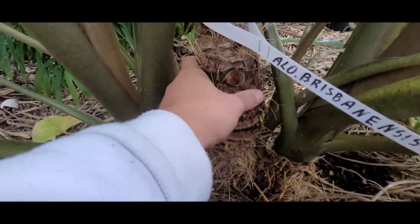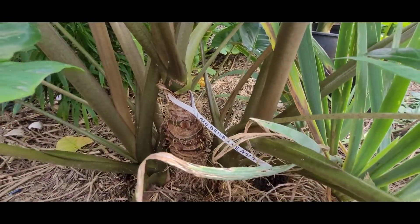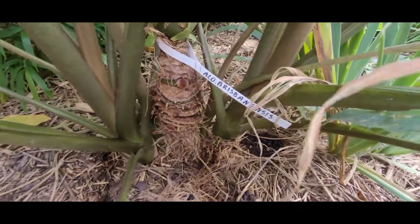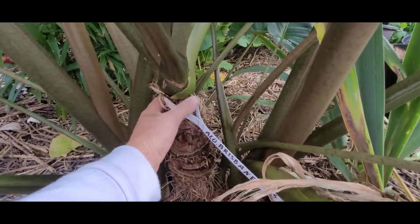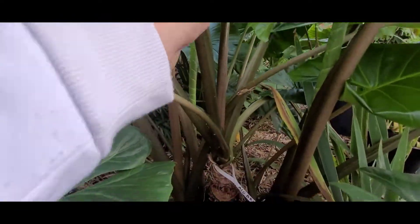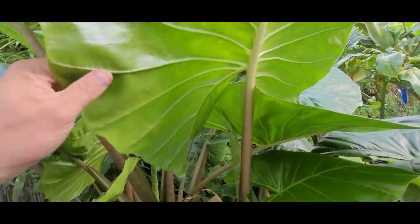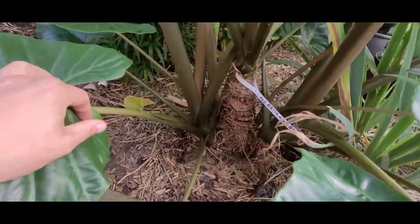I to jest matka – była zimowana w piwnicy na sucho. Tak samo była zimowana Kalidora i Odora. Spójrzcie – odrosty przerosły matkę. Tutaj jest zwężenie i już matka nie chce osiągnąć takich rozmiarów, jakie miała. Natomiast odrosty wypuszczają już ogromne liście – jakie należy. Jest sporo tych odrostów.